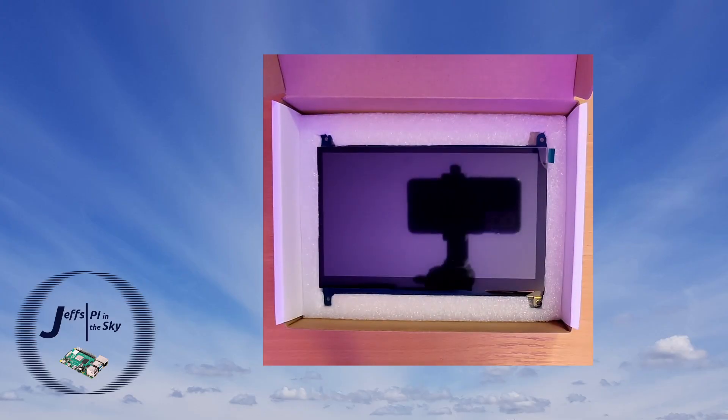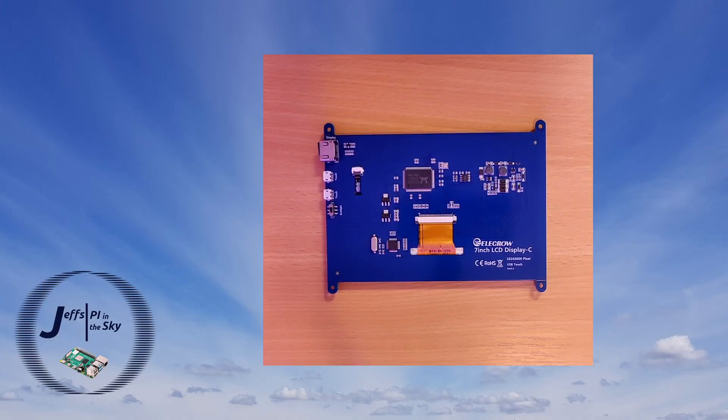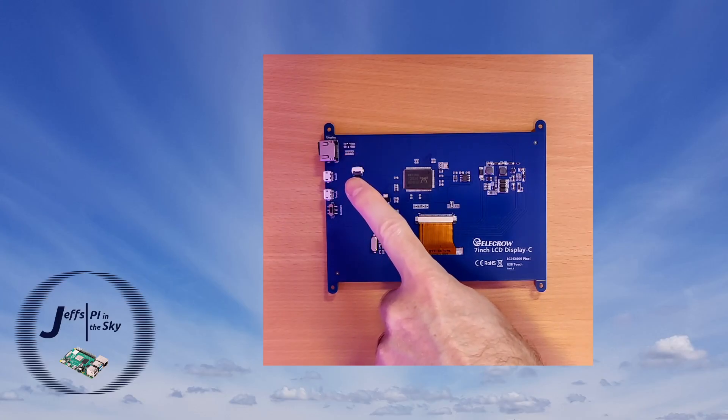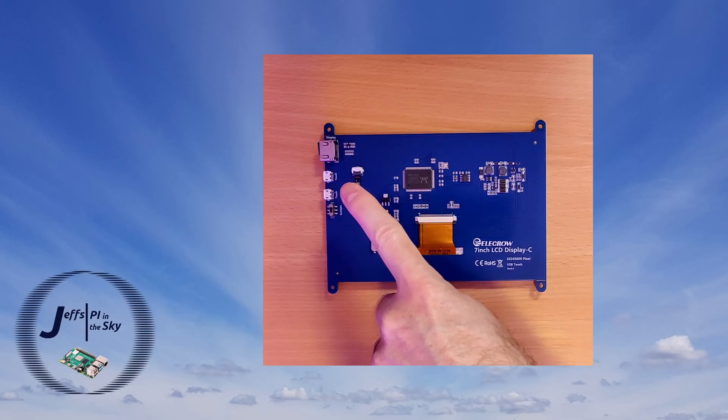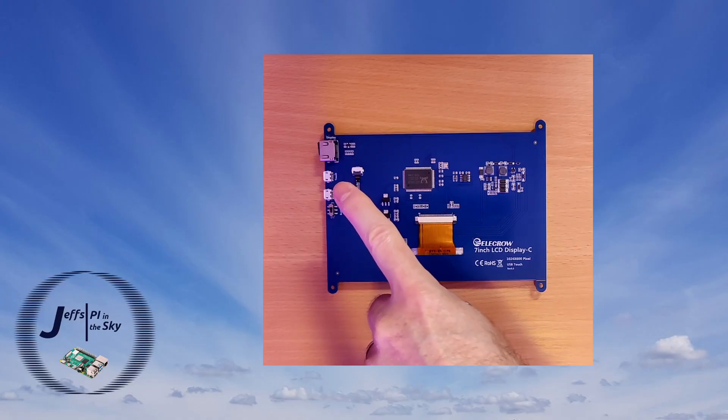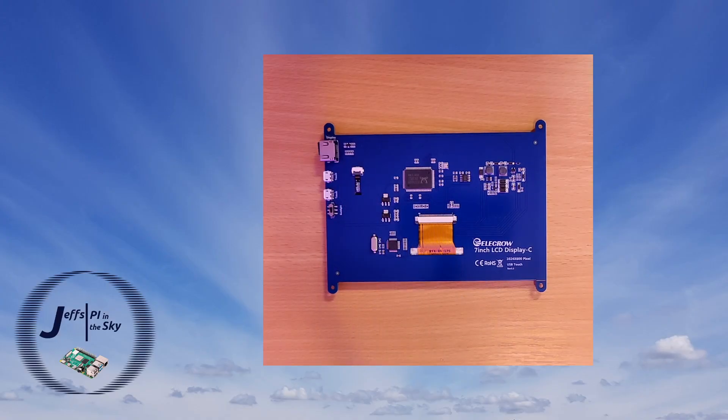With the screen out of the box you can see the circuitry on the back is relatively straightforward. You have an HDMI port at the top and then two micro-USB ports. Back in the day there was an older model where one USB port was used for the touch interface and the other only provided power to the display. But with these newer models you can use either micro-USB port to do both jobs. And in terms of connectivity, that's it.